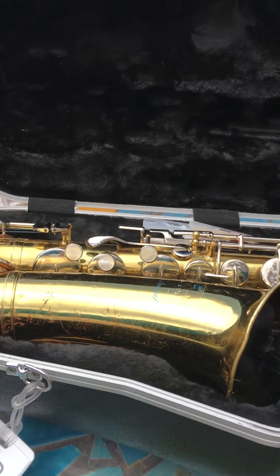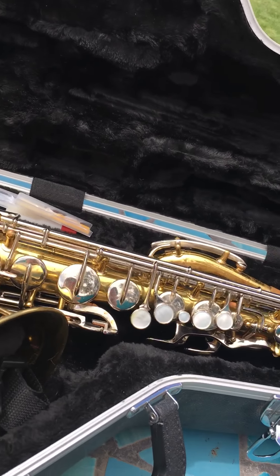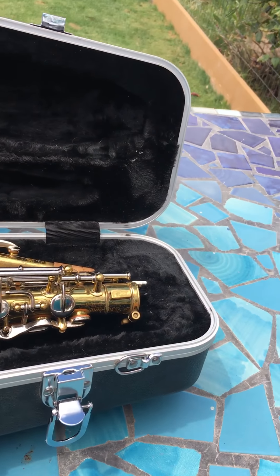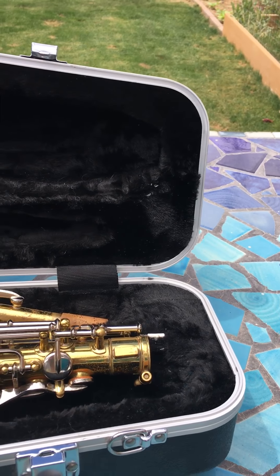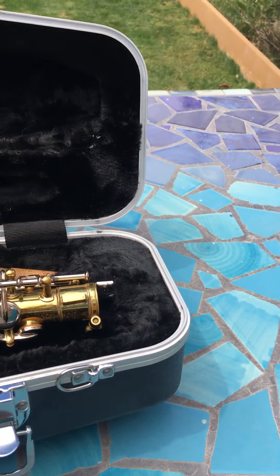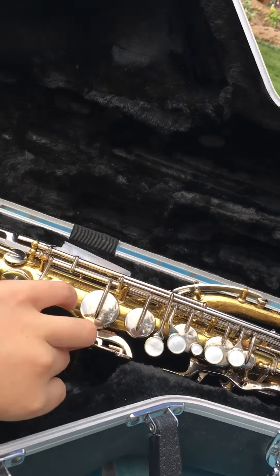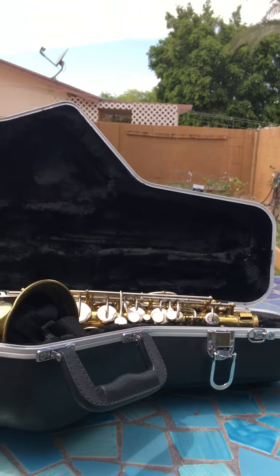So, what you need is you need your saxophone — I have mine here. You need your reeds, because you'll play it after. You also need the neck of your saxophone, and then your neck strap.